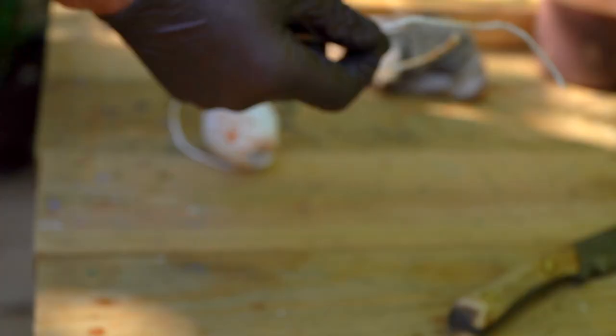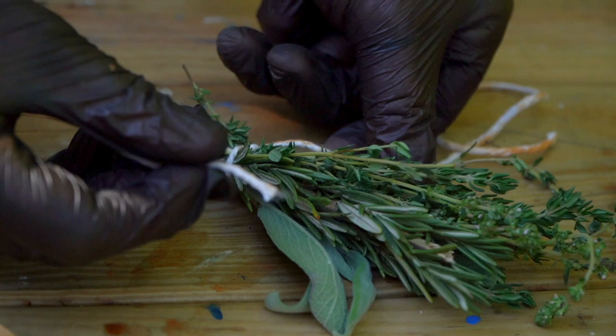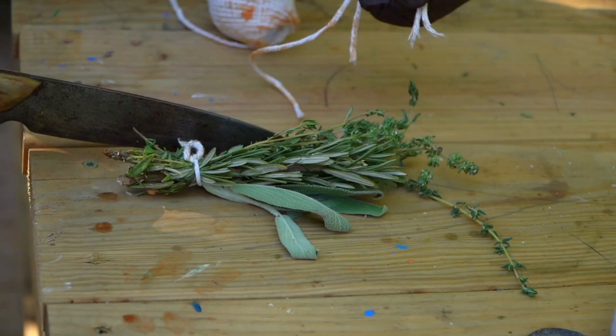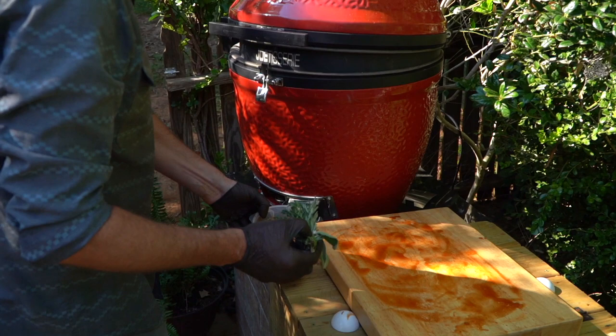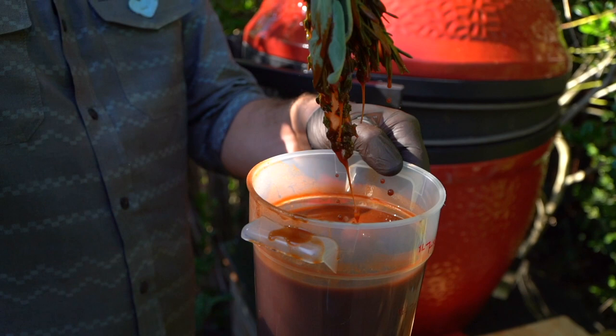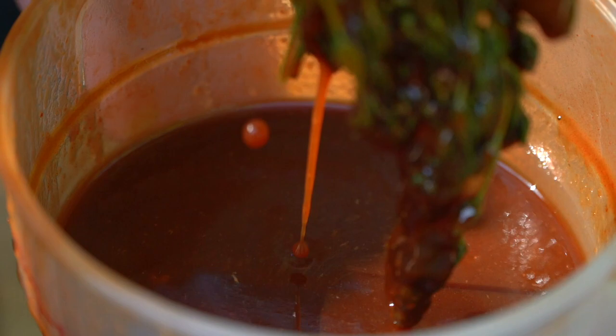I've got some fun herbs here that you think of when you think of Thanksgiving and the holidays — I've got sage, rosemary, and thyme. You go down to the end and tie yourself a shoelace knot, then make a square knot or a granny knot and do it one more time. We're going to use some of that excess marinade and drip those herbs right into it as if they were a paintbrush. We're going to see our turkey doing its thing.